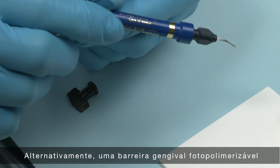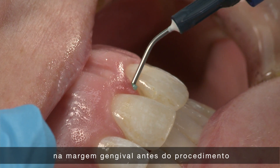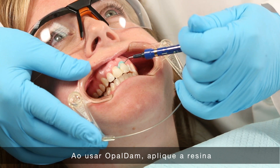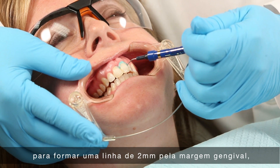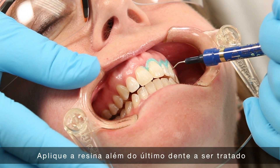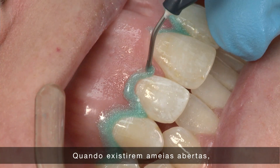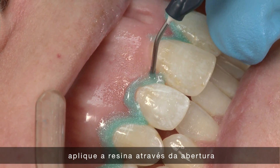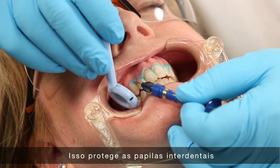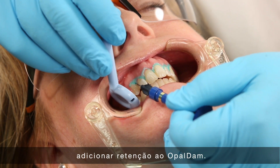Alternatively, a light-cured resin barrier such as Opal Dam can also be placed at the gingival margin prior to the procedure to prevent tissue damage. When using Opal Dam, express the resin to build a 2 mm strip along the gingival margins extending about 0.5 mm onto the enamel. Extend the resin beyond the last tooth to be treated. Where open embrasures exist, express resin through the opening onto the lingual gingival tissue. This will protect interdental papilla and lingual gingival tissue as well as add retention to the Opal Dam.